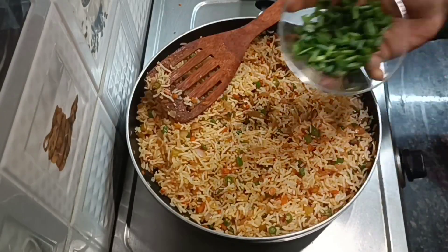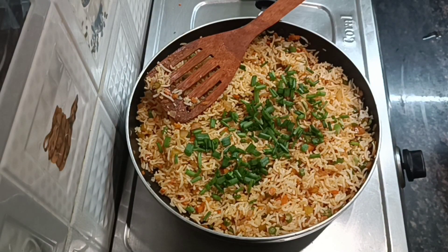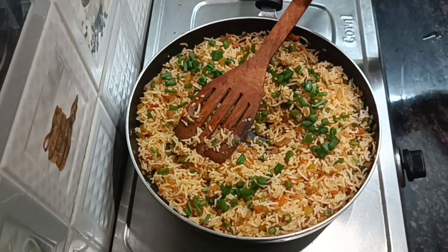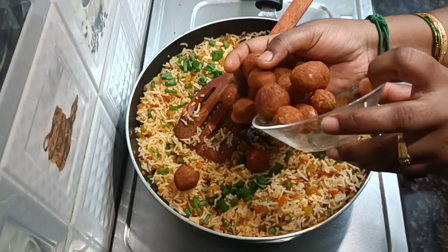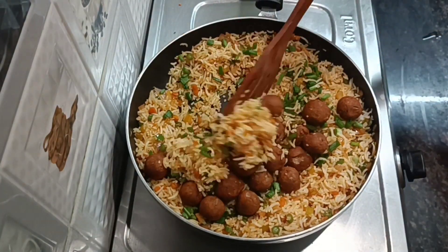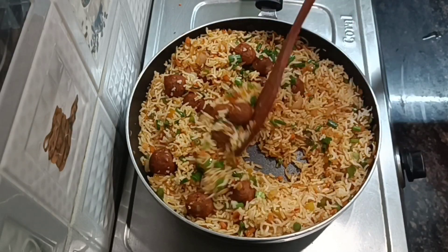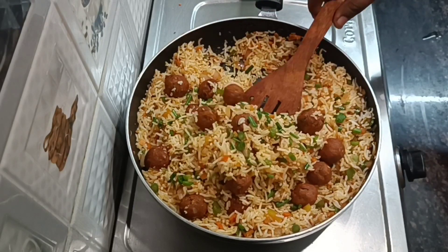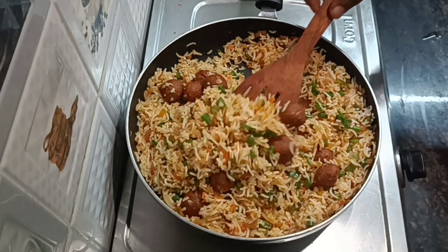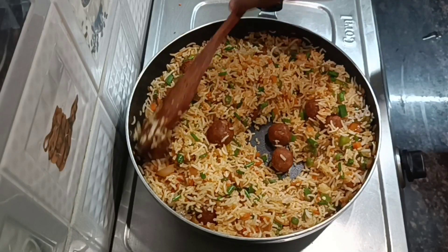Now let's put the pepper in the pan. Let's put the ingredients in the pan. This is a great recipe for a lunchbox. Let's try this. You can eat it.